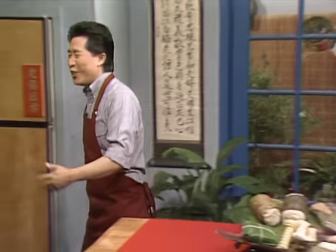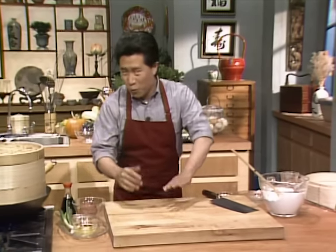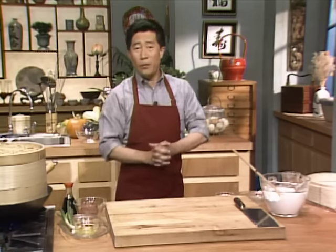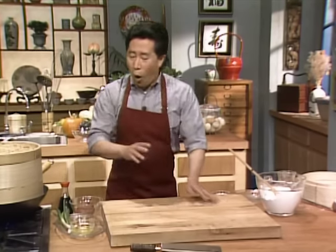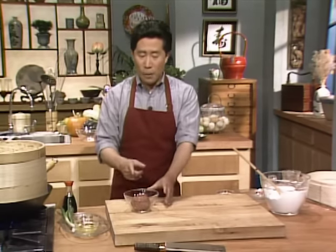The next thing I want to show you is something I like very much — this is what I call steamed rice noodle roll. It's a very popular dim sum item. Here we have some beef. Normally in this dish you can use beef, chicken, ground chicken, shrimp, or barbecue pork. Since I have nothing else but beef — this is all I can find from the fridge — we're going to marinate the beef.